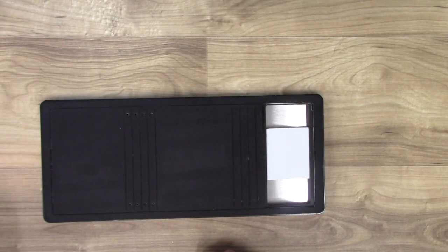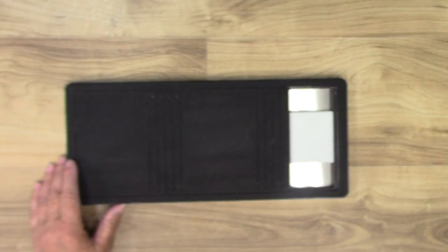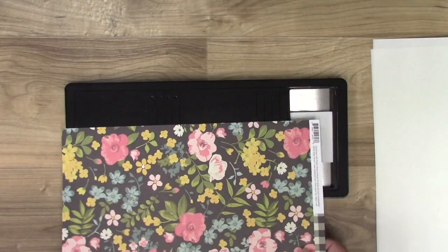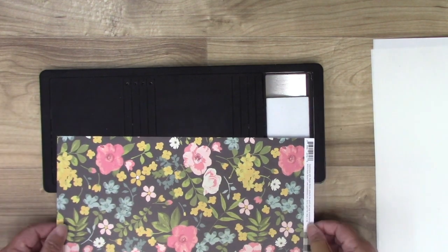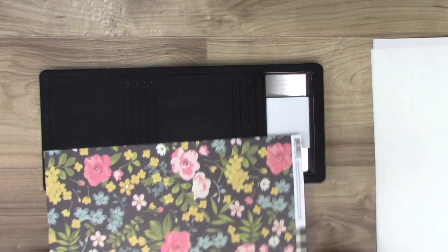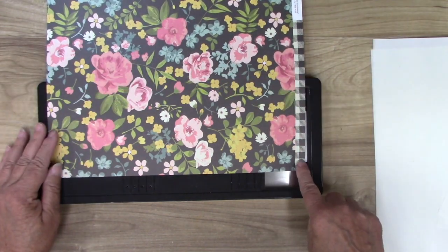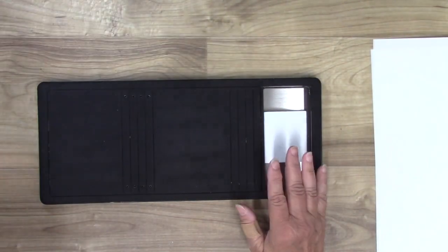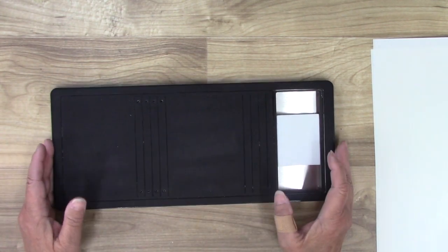Let's get started making our album. The first thing we need is some paper. Now, one thing to mention: this die is 12 and three-quarters inches long, but the paper is only 12 inches long. What I'm going to do is cut out to the end and just trim it off — it doesn't have to be that long. Also, if you just want to make an album without the wrap feature, you can just chop that part off and have a nice little book with this thick binding.